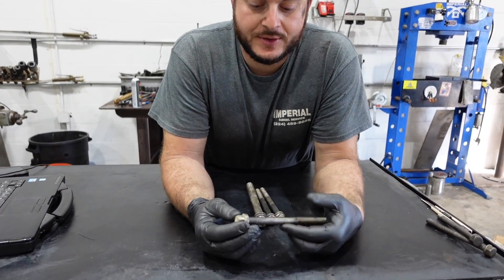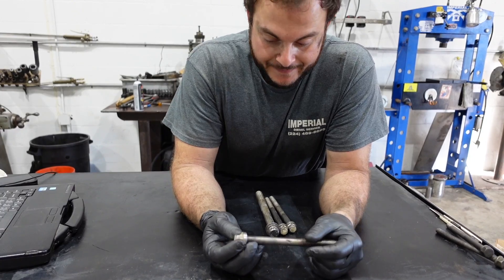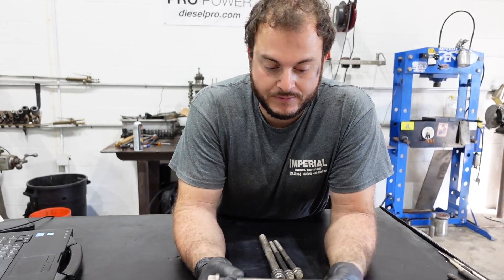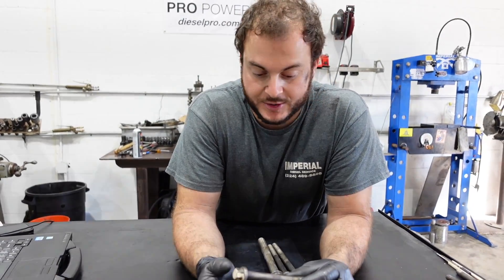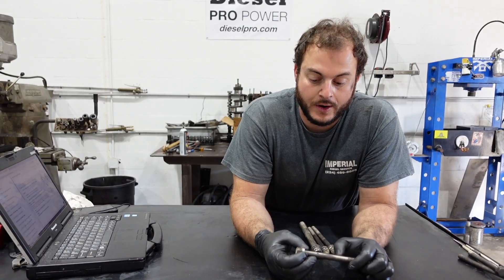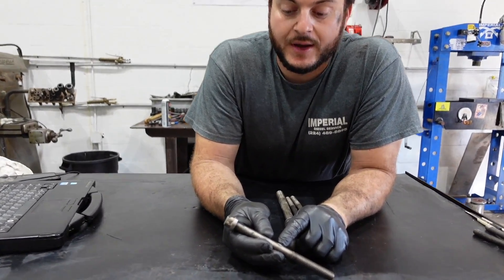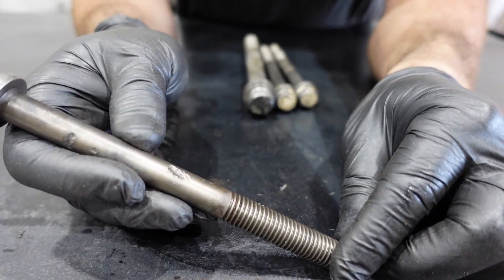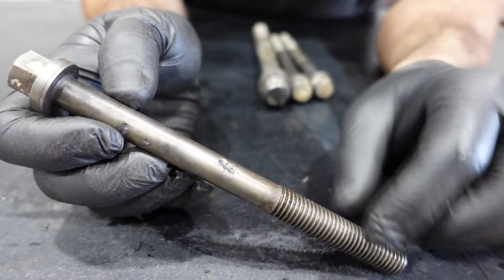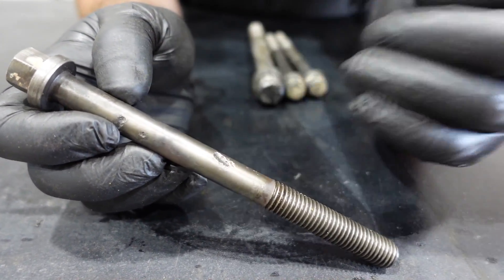Now, these head bolts came out of a 8.3-liter CTA 450 Diamond Series — a very popular engine in mid-sized pleasure vessels and some commercial boats. You can reuse these if they're in good condition, but this one was discarded because it showed excessive pitting or corrosion, usually on the exhaust manifold area due to heat.